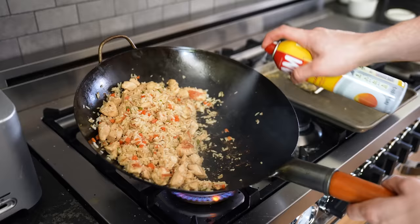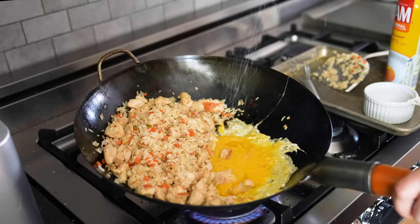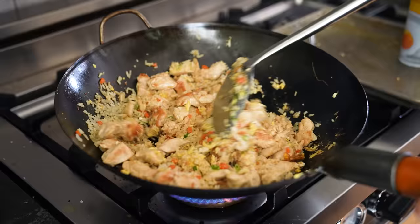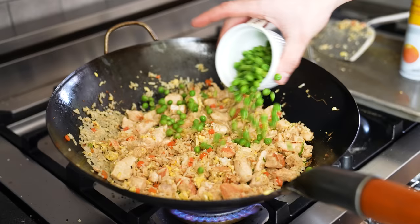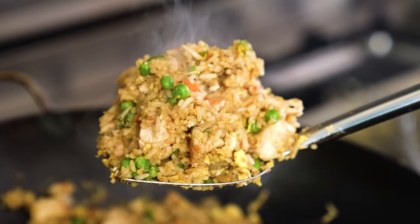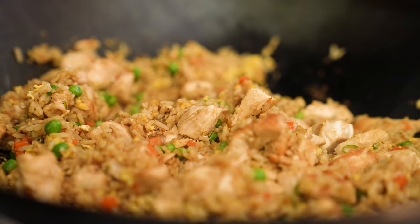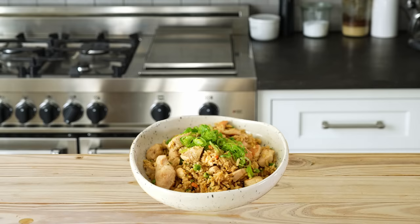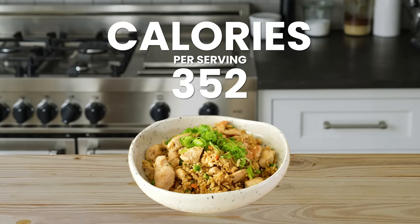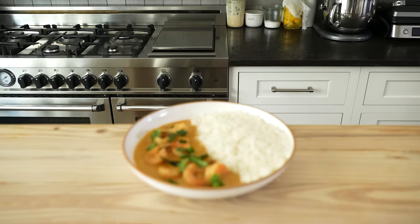Scoot your mixture to one side of the wok, leaving a small gap. Lightly grease that gap with cooking spray. Add in two eggs and whisk together in your wok until homogeneous. Season the egg lightly with salt and scramble until cooked to your liking. Toss that together with your rice, then finish everything off by adding half a cup or 82 grams of frozen peas, three tablespoons or 48 grams of soy sauce, and a pinch of ground white pepper. Toss everything together until hot and it's done. That's six servings of probably the healthiest fried rice I've ever seen.